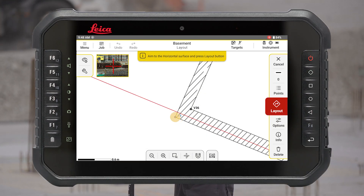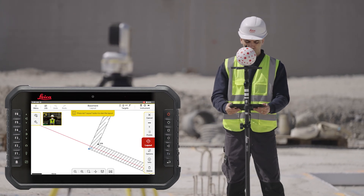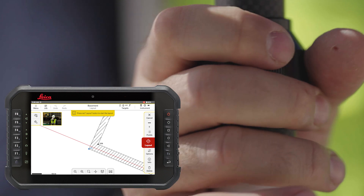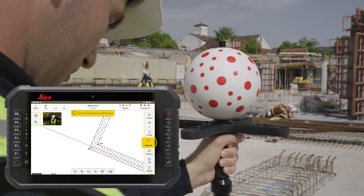Select a point from the drawing. Select vSphere from the target menu. Bring the vPOL in front of the camera at least 1.5 meters away from the instrument to start the tracking. To assure auto height detection, make sure that the white stripes on the pole are not covered. Press Layout.